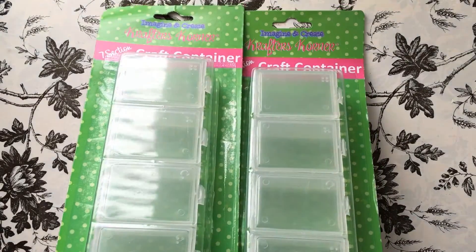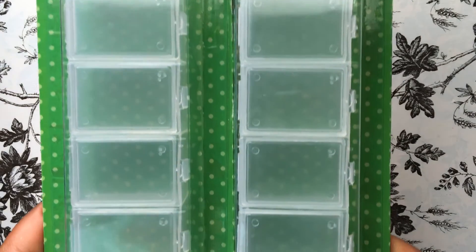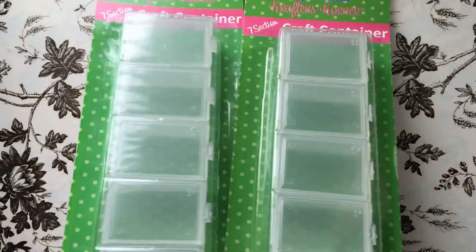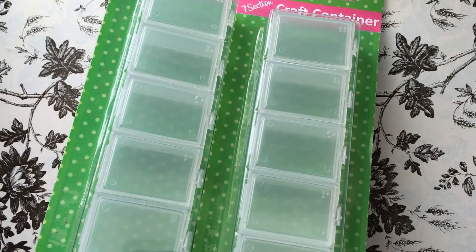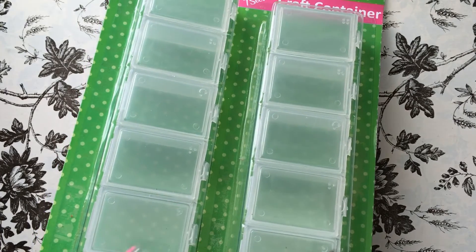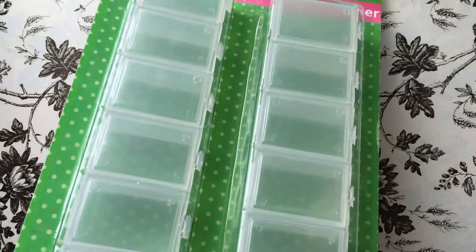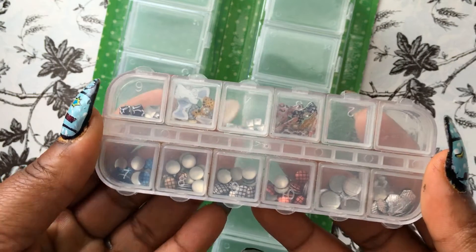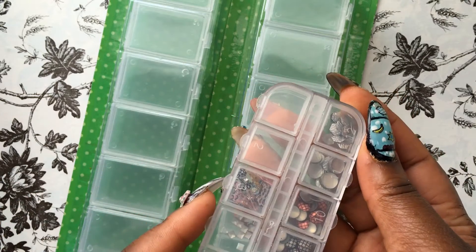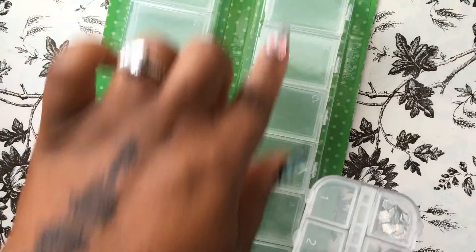The first items I picked up — I got these from King Dollar — are this seven-section craft container. I picked up two of these to store some of my nail art. My nail art collection isn't that big yet, but I'm really starting to collect more embellishments to put on my nails. The nail art does come in these little small containers, but I don't really like those — they're a little too small for my liking, so I think this is perfect.